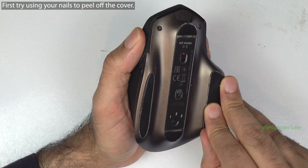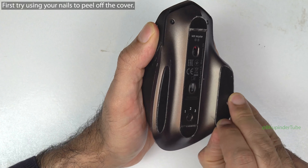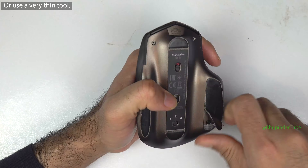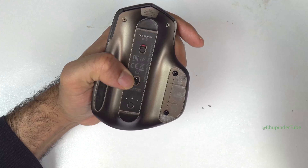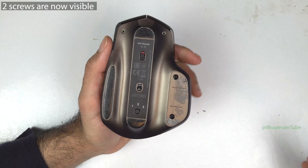If you have long nails you could try to peel off the covers using your nails, or you could use a tool with a sharp edge. Use your hand to peel off this cover and then you can see two screws. Peel off the other side in a similar way.